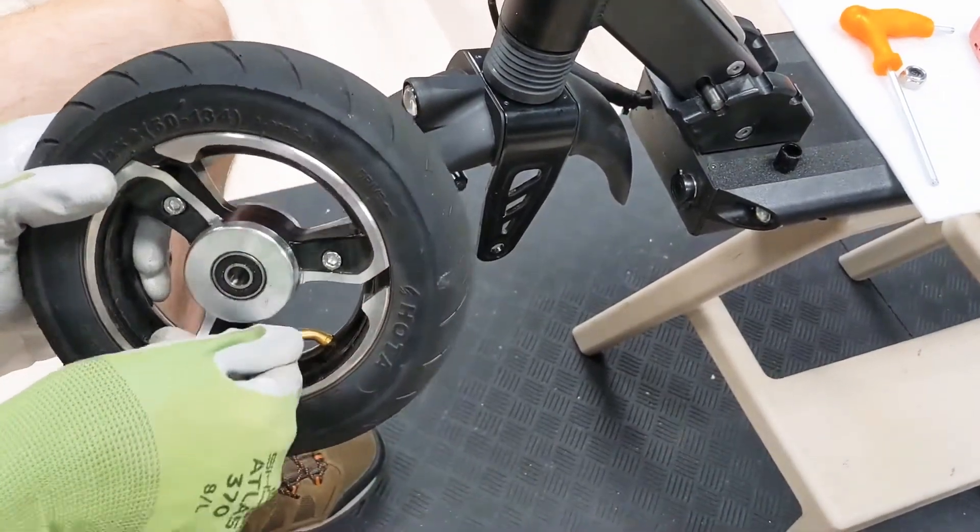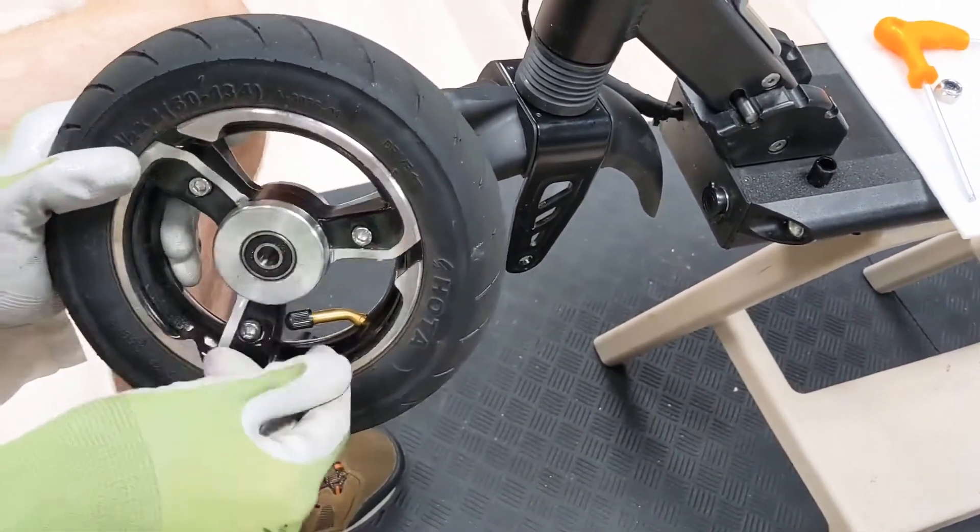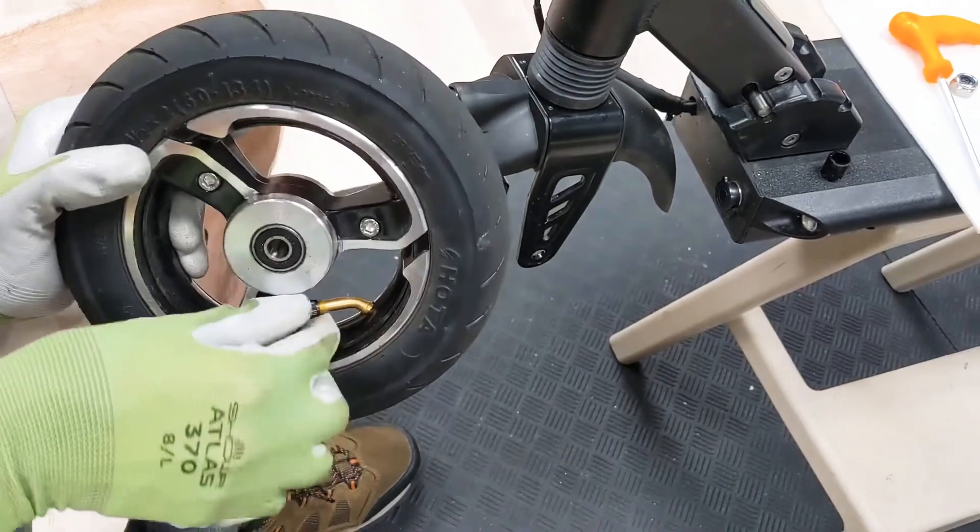If you're just replacing the tire and it still has air, it's a good idea to let the air out first.